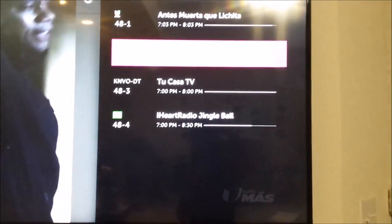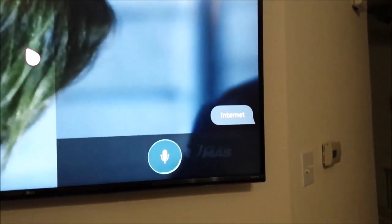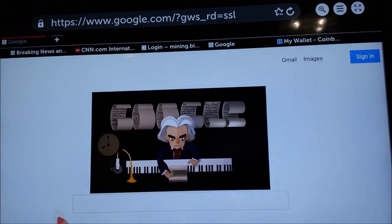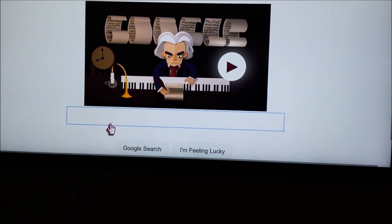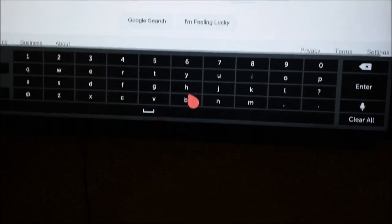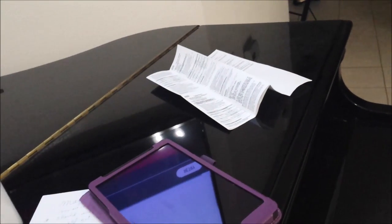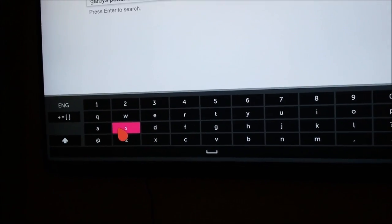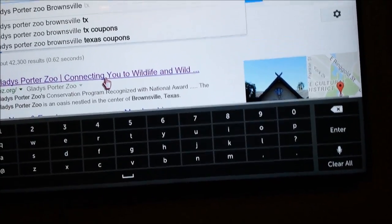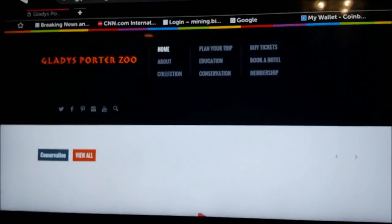I can press the microphone and say 'internet' — it opens up the web browser. My home page is Google, so I can move my pink mouse and press the center wheel to anchor it. I press the microphone again and say 'Gladys Porter Zoo, Brownsville' — and there are my voice recognition results. I can select one and press the center wheel to select.